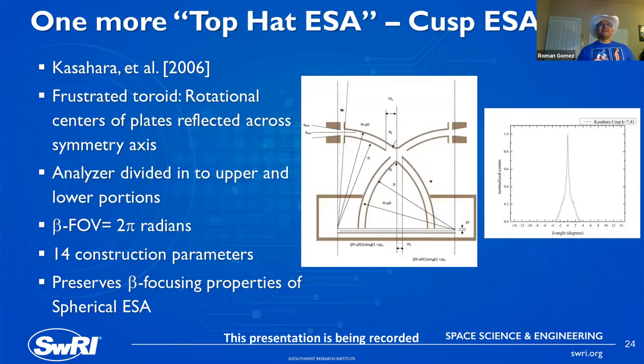There is one more top hat ESA variant called the cusp, known as a frustrated toroid. Weak toroids have a slight deviation from the center line, but this cusp ESA actually has the rotation centers brought across the symmetry axis — your center of rotation sits on the other side of the symmetry axis. This faithfully reproduces the very sharp beta angular resolution that you get with a spherical section electrostatic analyzer. It has a few more construction parameters, which makes the optimization space tougher, but it's always about finding the balance between what you need and what you want.